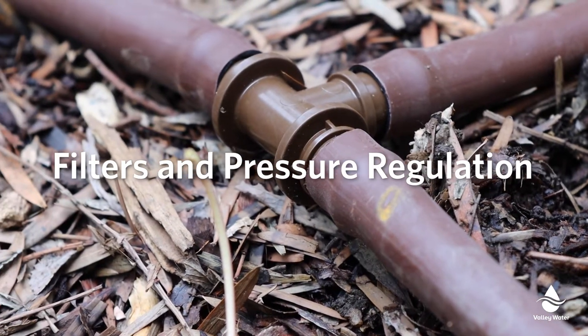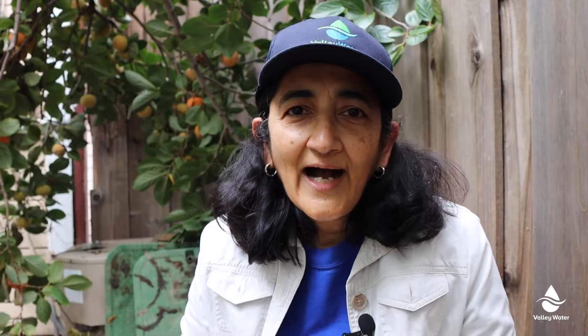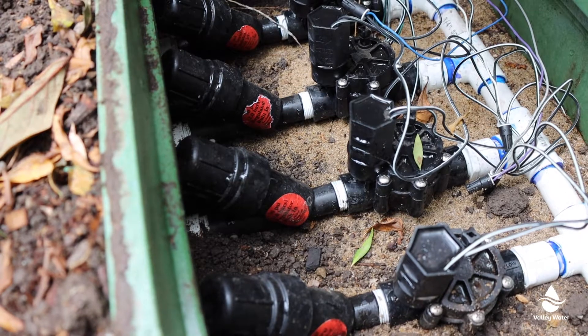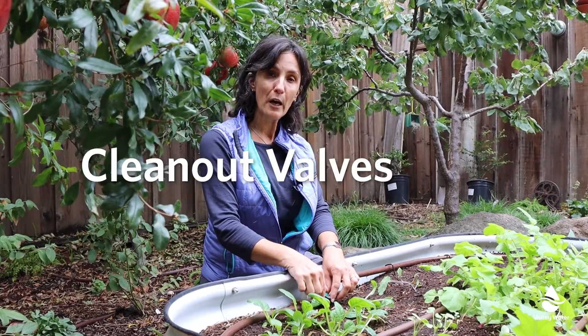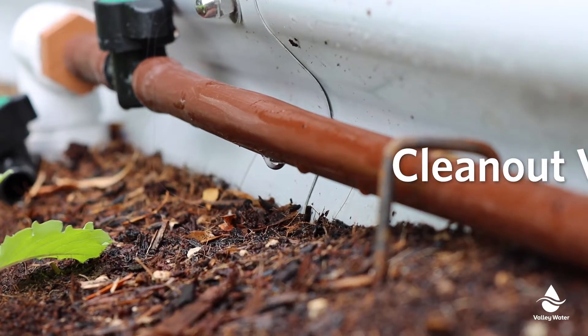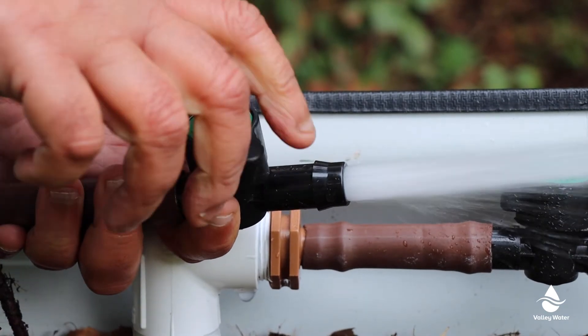Next up, be sure you're using valves or sprinkler conversion kits with pressure regulation and filtration. High pressure can cause leaks, and without a filter your emitters can get clogged. Clean-out valves can prevent your drip systems from clogging. These should be installed at the end of each drip line and opened periodically to flush out the system.